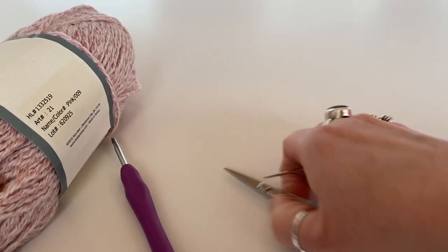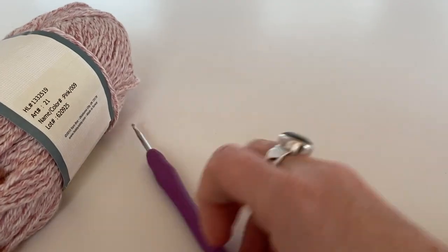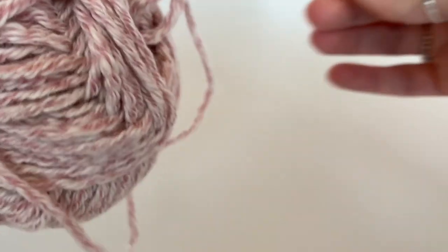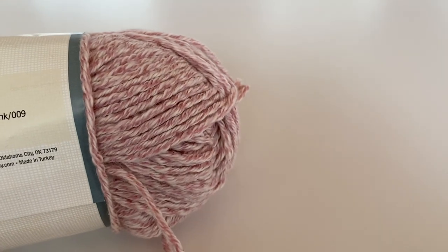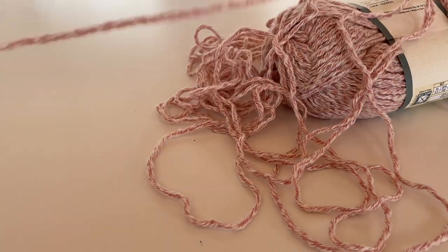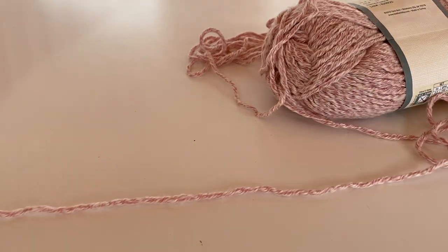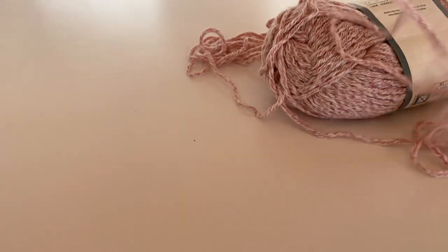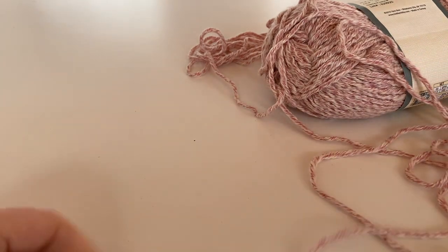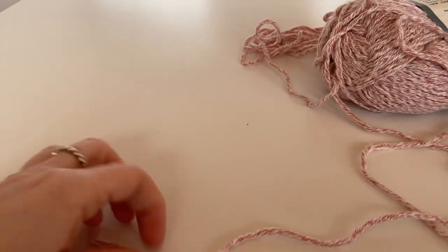So what we are going to do is find the end of our yarn. Alexandra pulled from the middle and it just kind of went wrong, and now I cannot find the end — even though I just had it in my hand. There we go. So this is super simple and super easy.